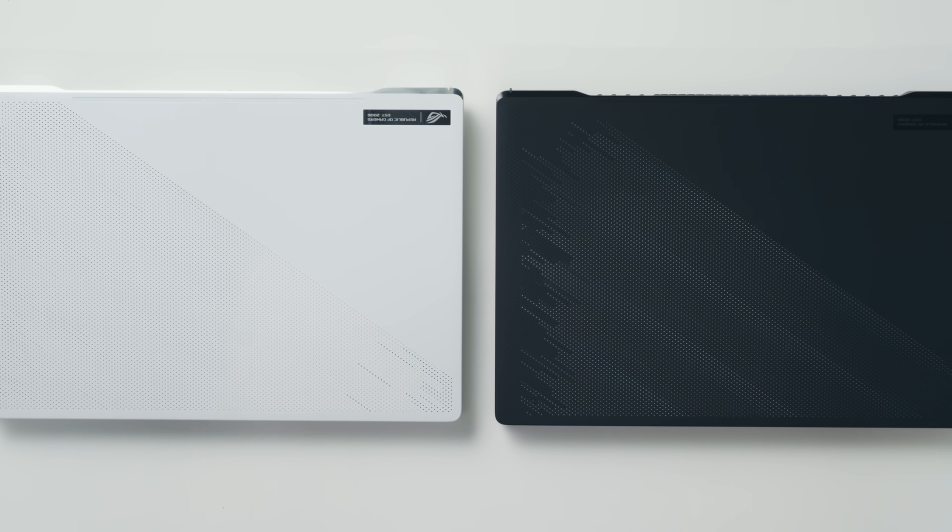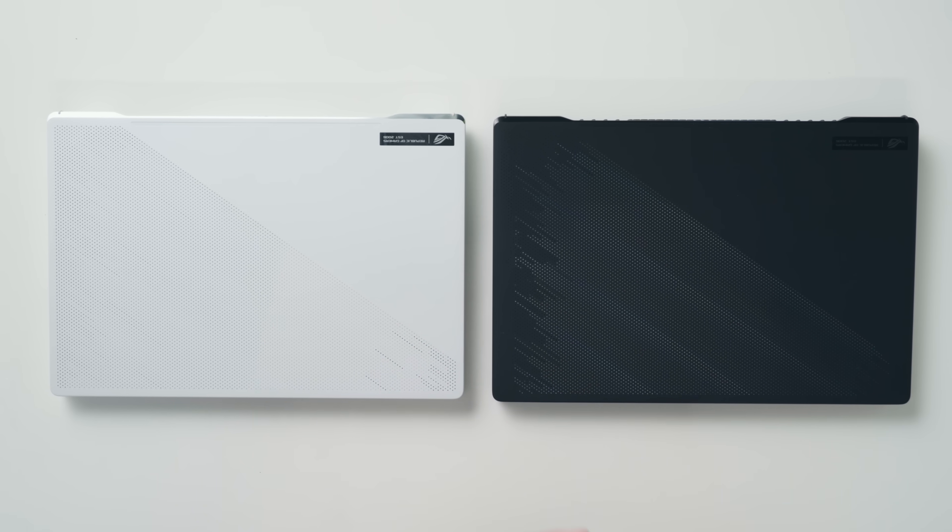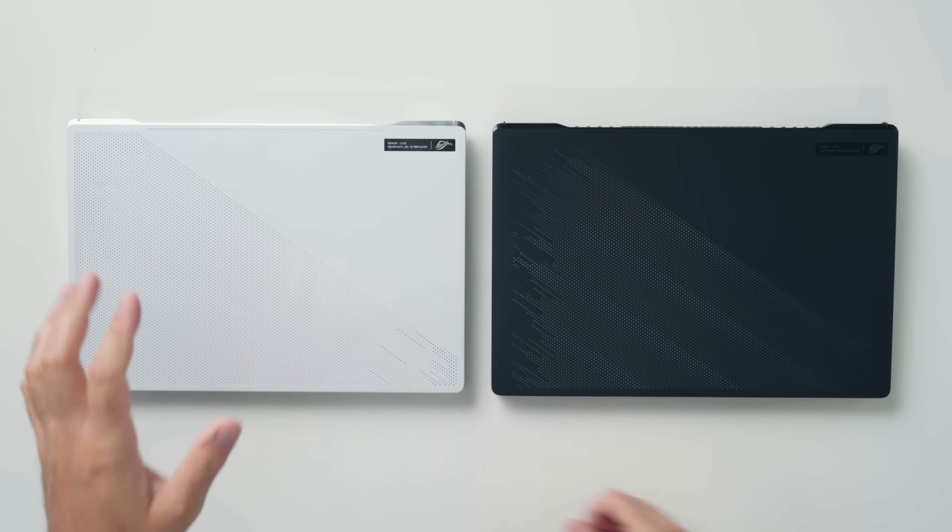I finally got my hands on the Zephyrus G15. I've been trying to get this into the studio for the past few months and instead of just doing a regular review, which I feel there are tons of great ones already, I wanted to compare it to the M16 because these two laptops, even though they look alike, are very different. Some people are going to prefer the M16 and others are going to feel the G15 better suits their lifestyle.